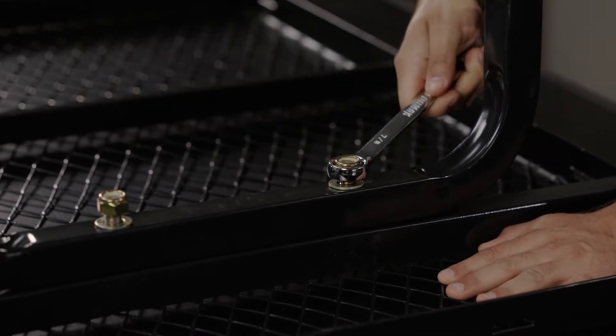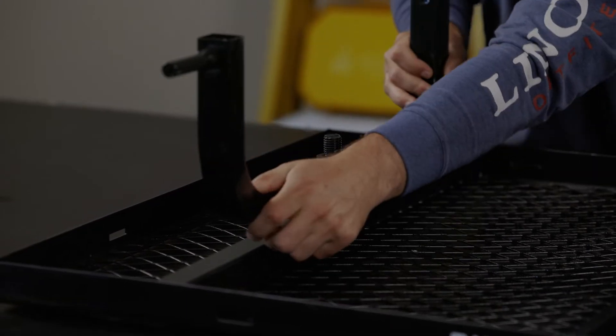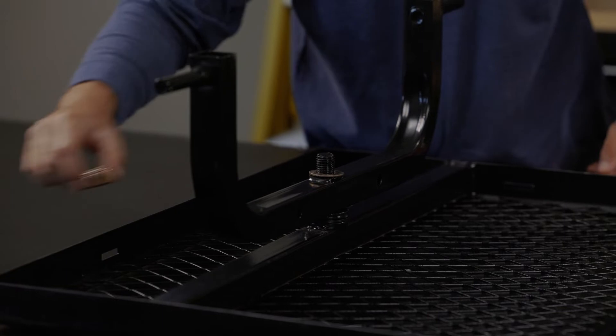Next, we're going to attach the front axle with the spacer, washer, and nut provided. Make sure not to over-tighten the nut, as you want the front axle to pivot from side to side.